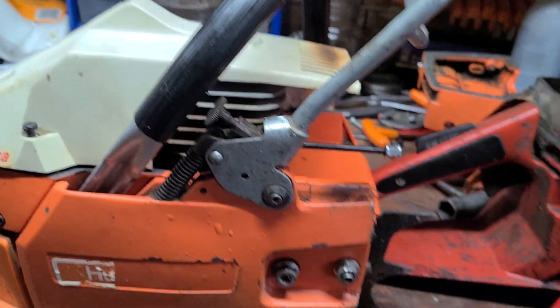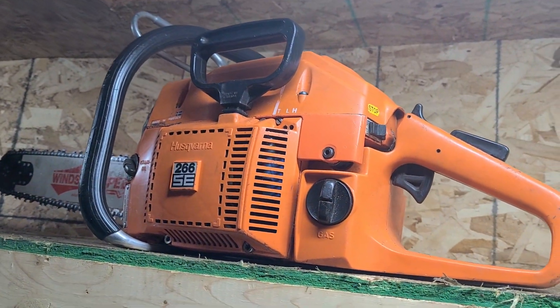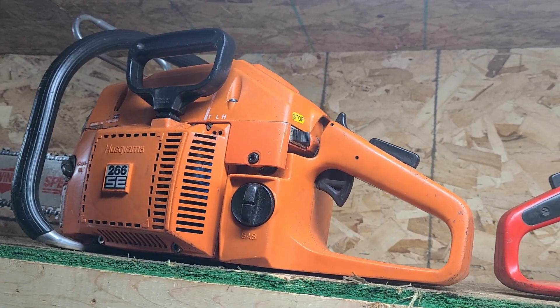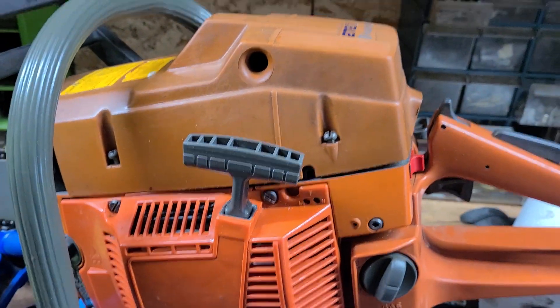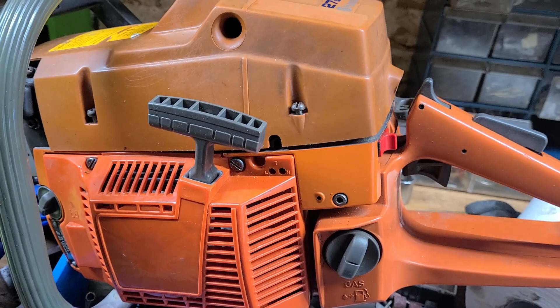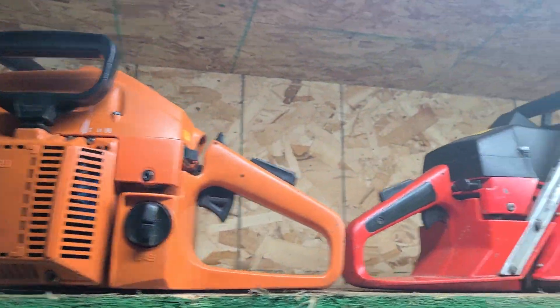Top ends — they all fit. You can put any top end on any one of these saws and mix and match carbs. I have a little carb on this ported 163 and it runs amazingly. You don't necessarily need a big carb to make your saw run. I put this carb on the 272 — you can feel the difference, but it's not enough that I'm hunting for a good 272 carb. The difference is peanuts.